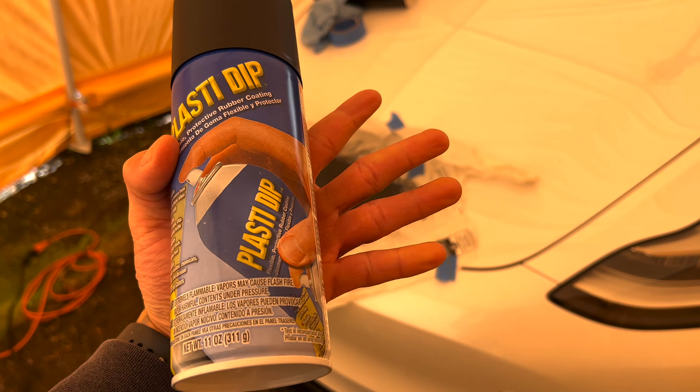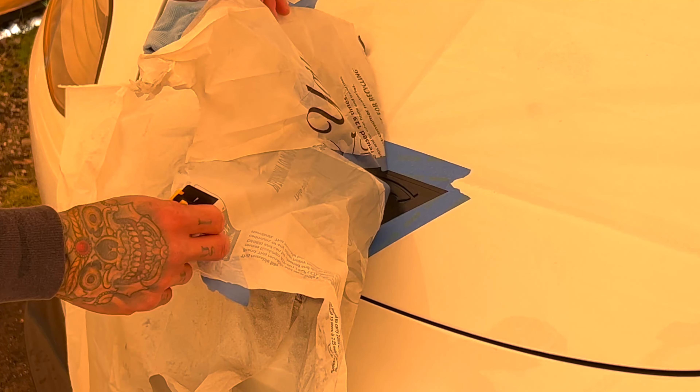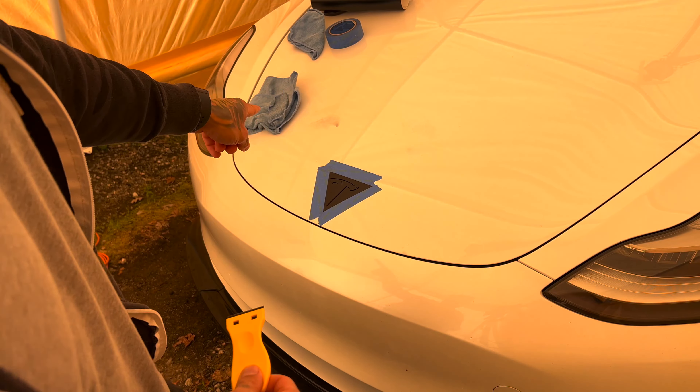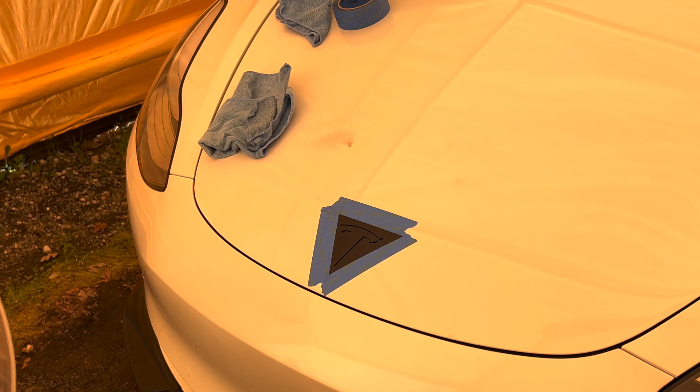That's the last coat — number four. We got a little bit of overspray here and I think there's a little bit here too, but it's coming off pretty easy with just soap and a wipe.